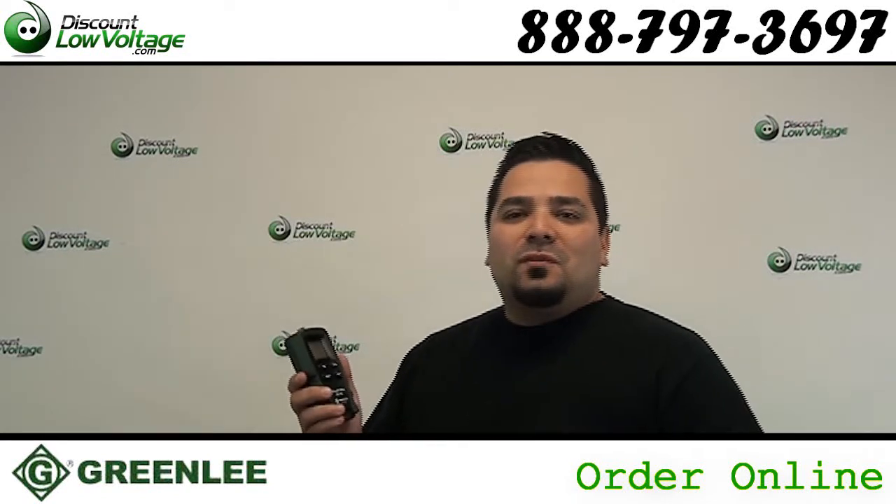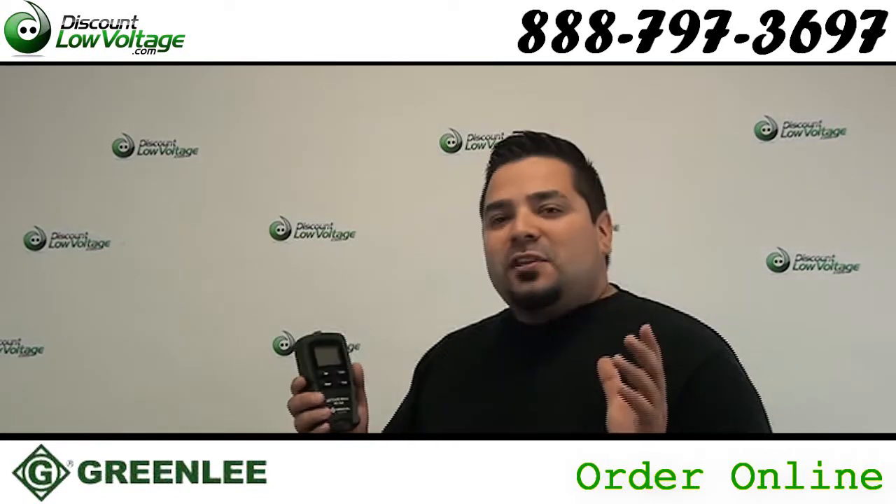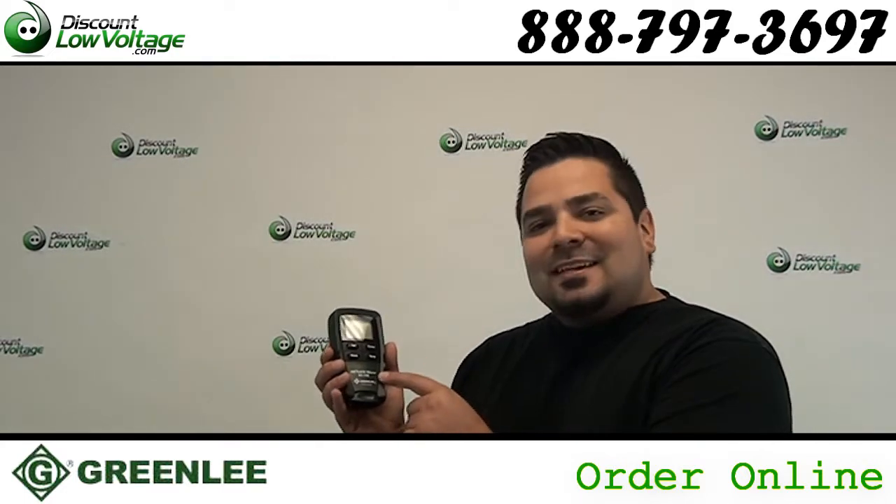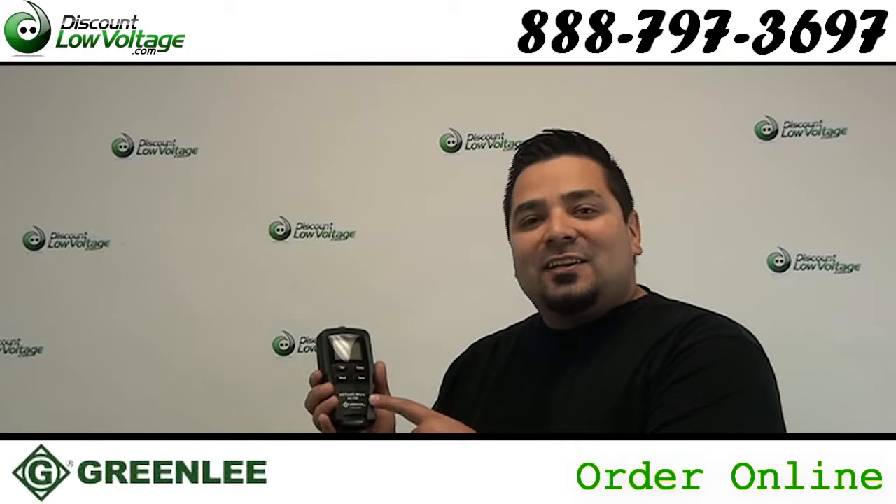Hey, what's up guys? I'm Mercy with DiscountLowVoltage.com and today we're going to take a quick look at one of our best selling little testers here. It's the NC-100 by Greenlee. Let's check it out.